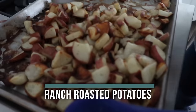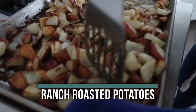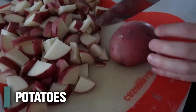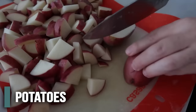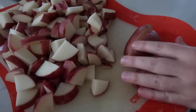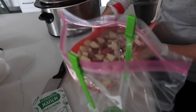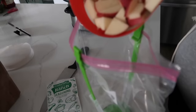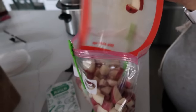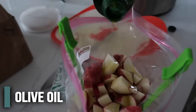The next recipe is our ranch roasted potatoes — only three ingredients, so it's super fast and easy to throw together. I'm going to start with about two pounds of potatoes. It calls for russet potatoes but I like to use red potatoes in this recipe; I love red potato skins and how they taste. Then you're going to put your potatoes in a plastic bag and dump them right in there.